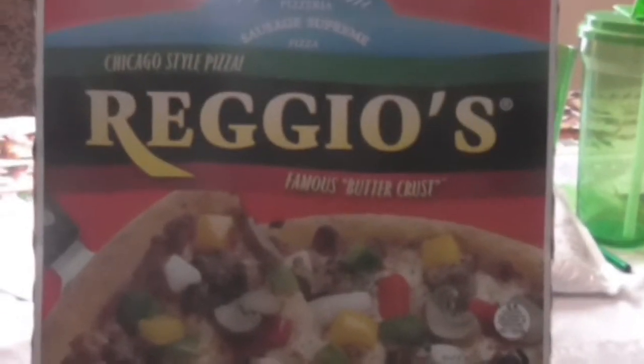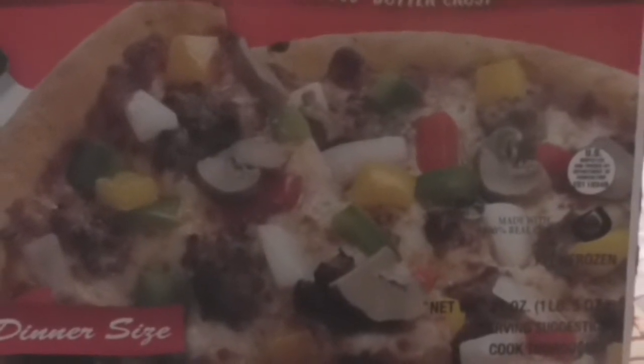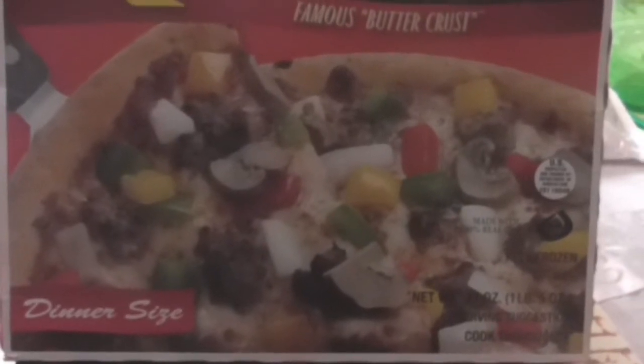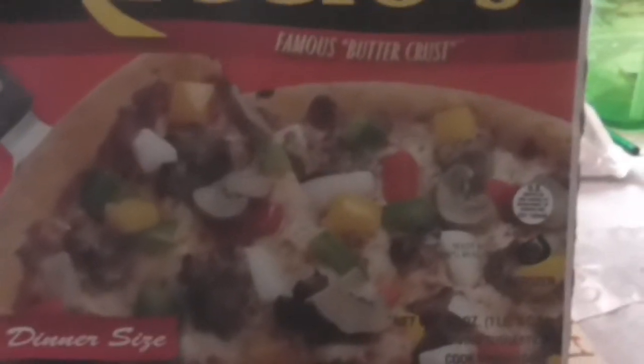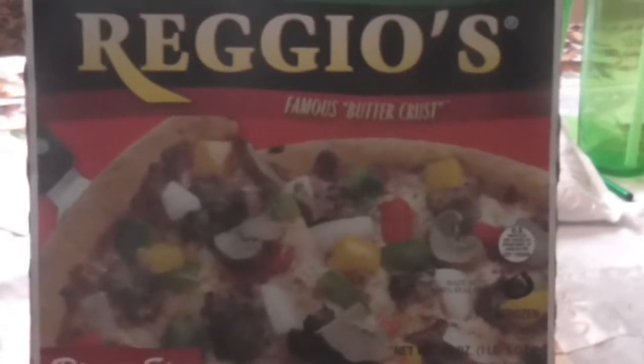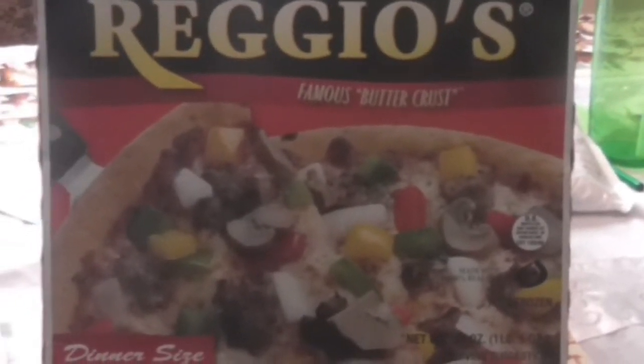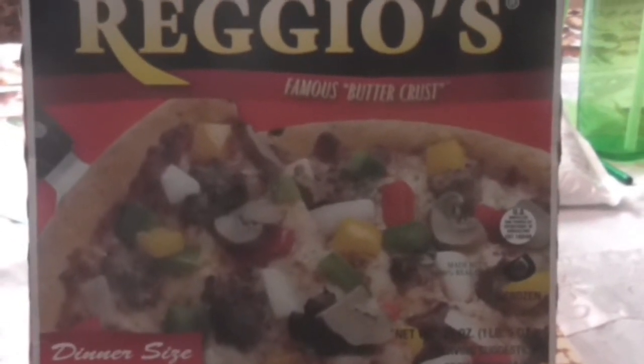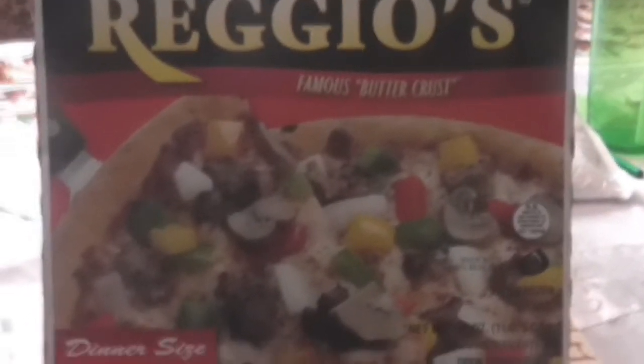It's supposed to have a famous butter crust. I'm pretty sure everybody may be familiar with this Chicago style pizza. It looks like it has mushrooms, sausage, green and red peppers, and onions. I'm gonna try this out and give you my honest opinion, because I love trying different frozen pizzas. Check out my playlist on pizza — it includes some different brands.